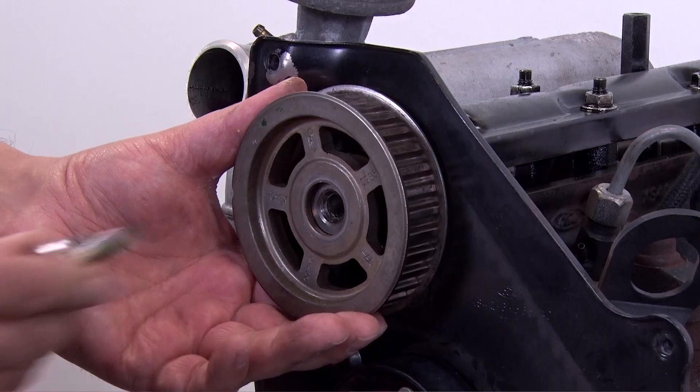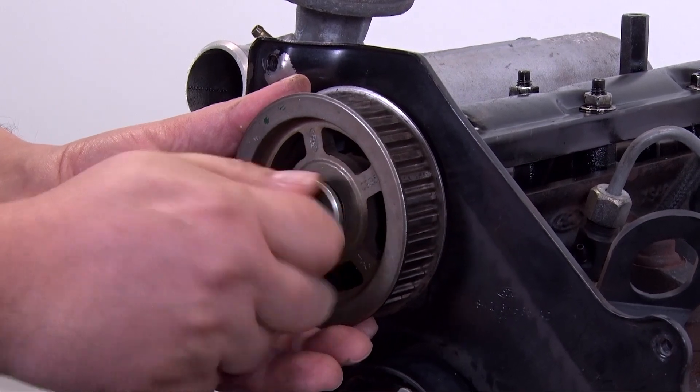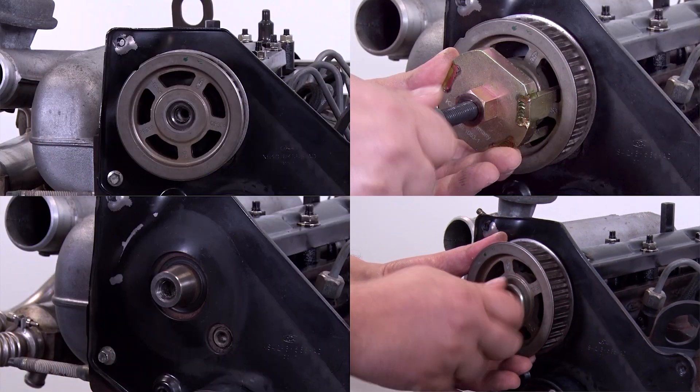Next you have to fit the camshaft sprocket screw again, so that the camshaft sprocket can turn freely on the cone.